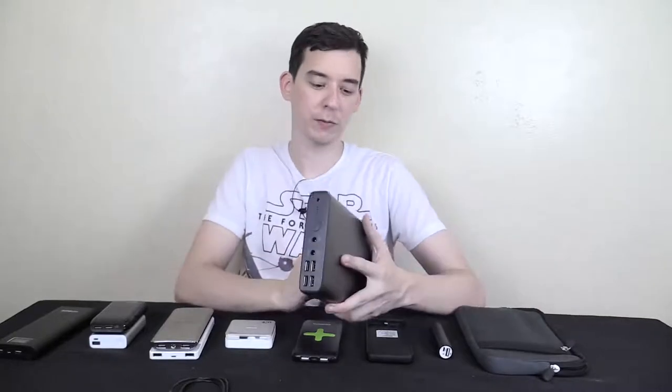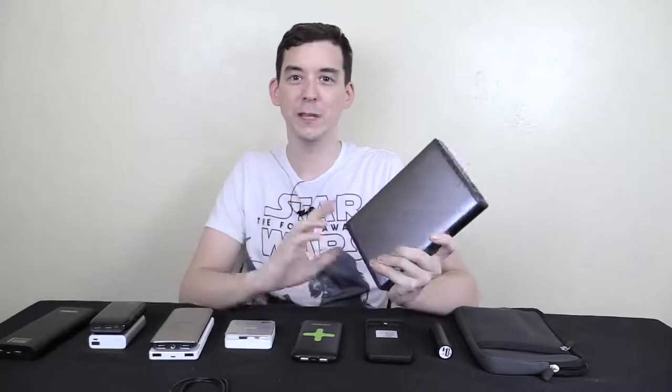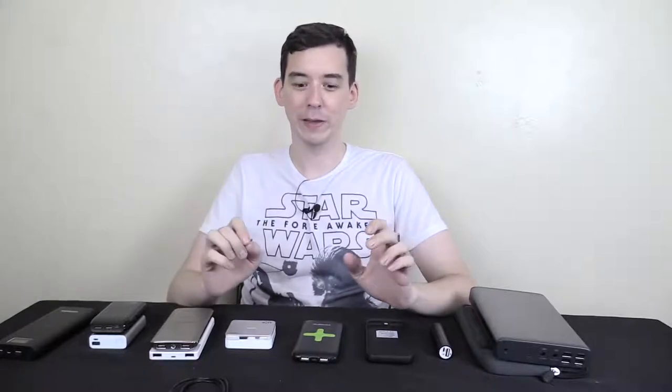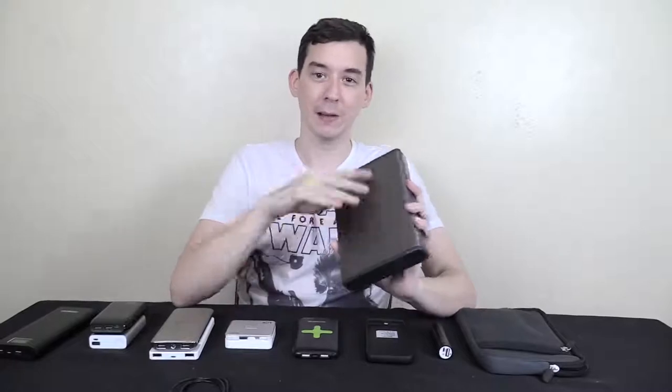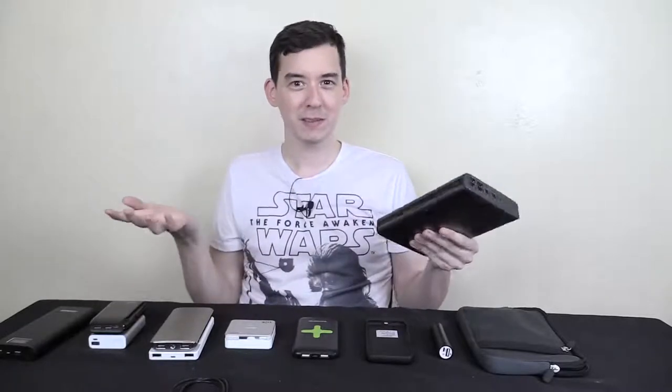Hi everyone. Around a week ago I got an email from a company called Max Oak asking me to review their power bank, which is 50,000 milliamp hour. As soon as I saw that 50,000 milliamp hour I thought, okay right, because there are some companies out there that'll grab a power bank and slap a sticker on it saying 50,000 milliamp hour and then sell it. So at first I was skeptical, but then I went to the Amazon listing and saw it had around 150 to 200 reviews, all four or five star, and I saw the size and weight — I was like, okay maybe this is the real deal.